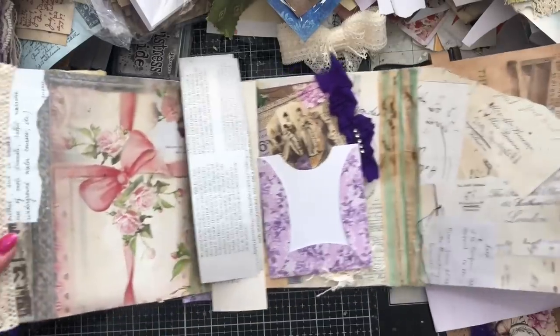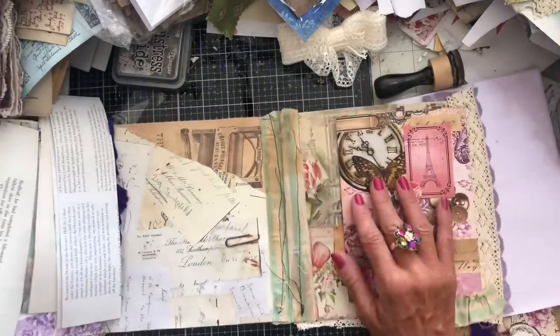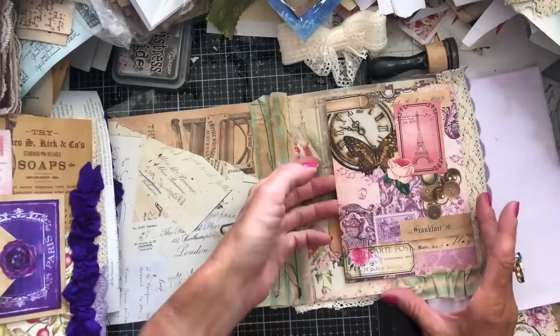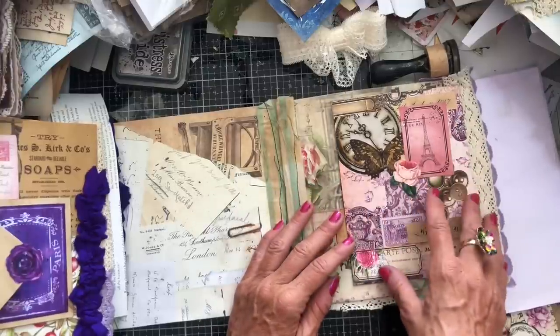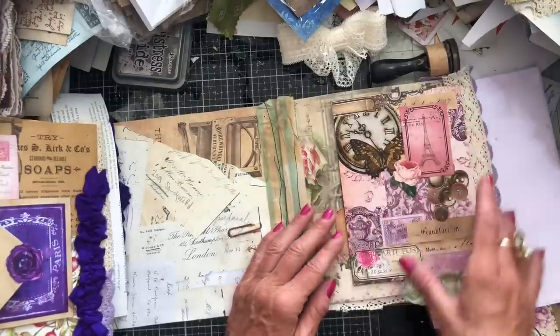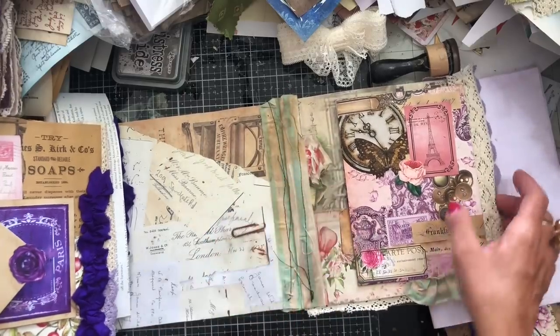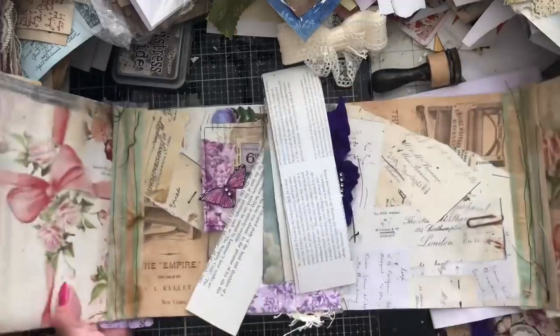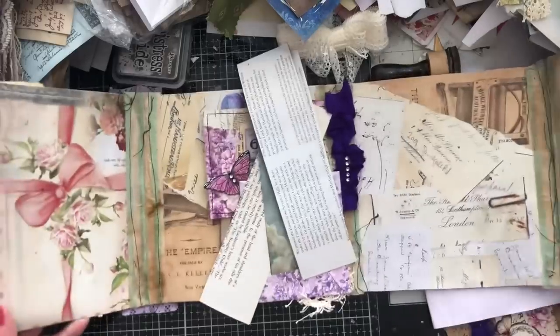So I'm going to open it out to kind of show you how it works. Unfortunately it's a little bit big to fit on the camera, but just to show you — this is a massive pocket here. And this was made just using my background papers called the Move, and then I've got some fussy cut pieces stuck on there. So that's a large pocket there, and as you can see I've got these three sides which have yet to be decorated.